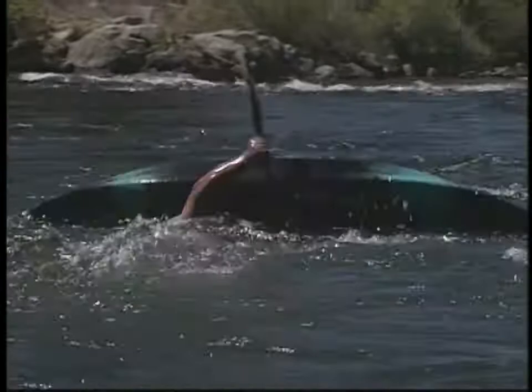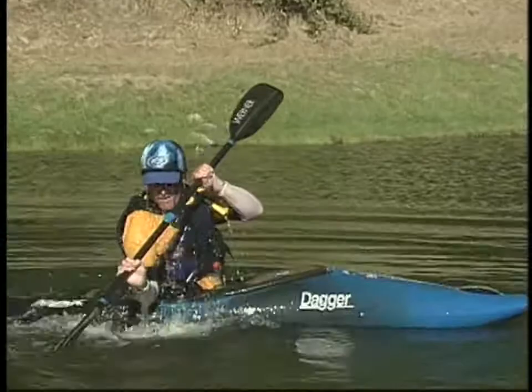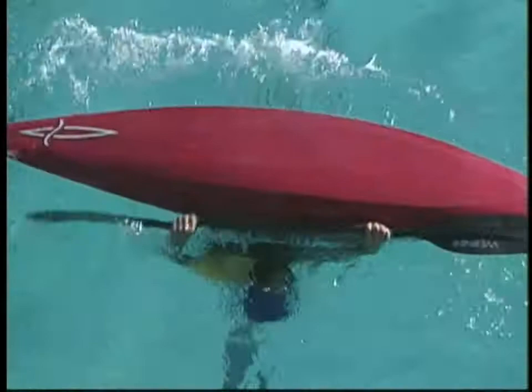Your paddling will improve most rapidly and you'll have more fun if you have the confidence that your roll is reliable. The successful roll requires the correct performance of a few simple body motions. With proper technique, rolling a kayak is effortless.